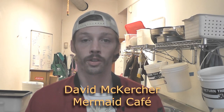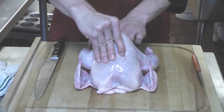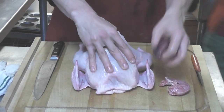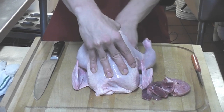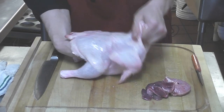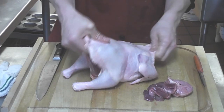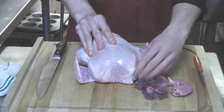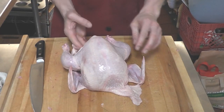Today I am going to show you how to cut up a whole chicken. A lot of times chickens will come with the innards, the neck, and all these pieces still in it, and what you will want to do is pull all of those out. Sometimes if the chicken is still slightly frozen on the inside you kind of have to yank on them a little bit. Once you have pulled out all of the innards from your chicken,